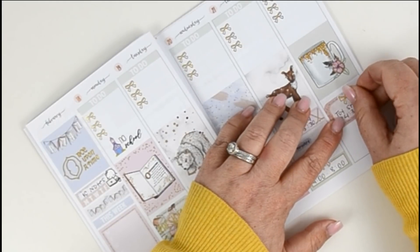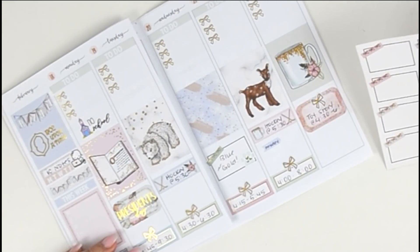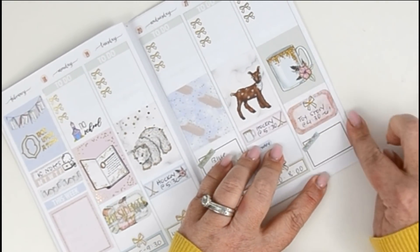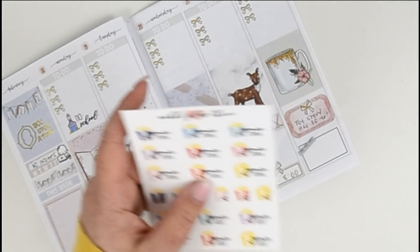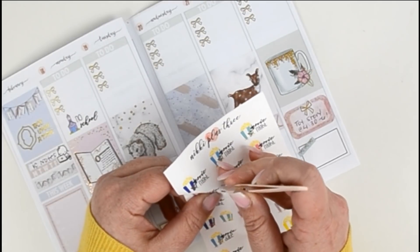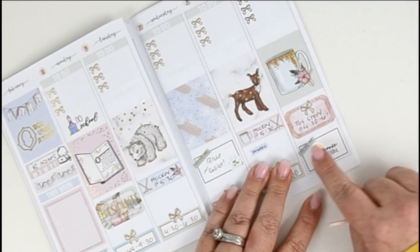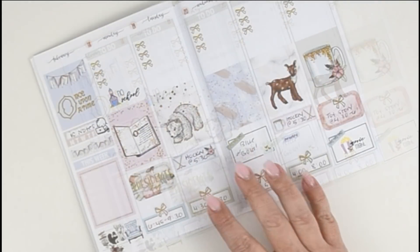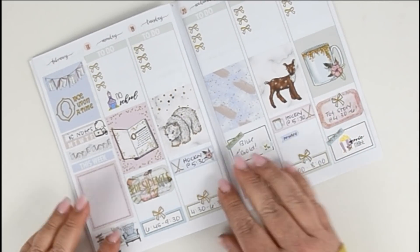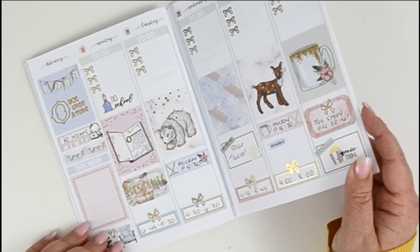I'll go ahead and pop that on there. Then in the evening we're going to do a movie night, so maybe we'll do another one of these — let's do a blue one for our Friday night ritual of movie night. I want to use one of these stickers from Nikki Plus 3 that I haven't used yet. I just want to apologize — my camera cut off, but I put in that they have Toy Story rehearsal from 4:30 to 6 for all the ensemble members and cast members. I also put in movie night — that sticker is from Nikki Plus 3.